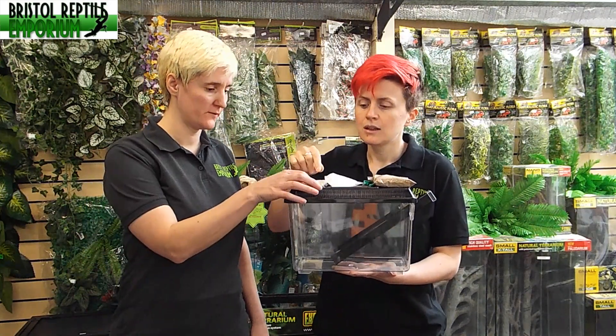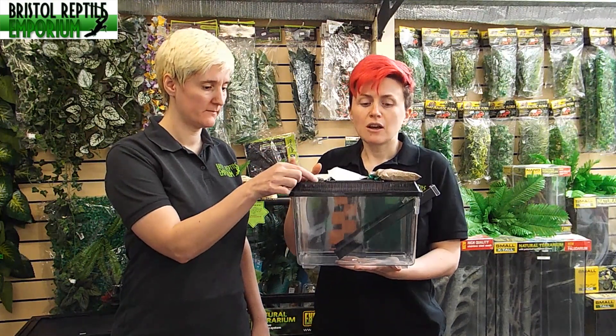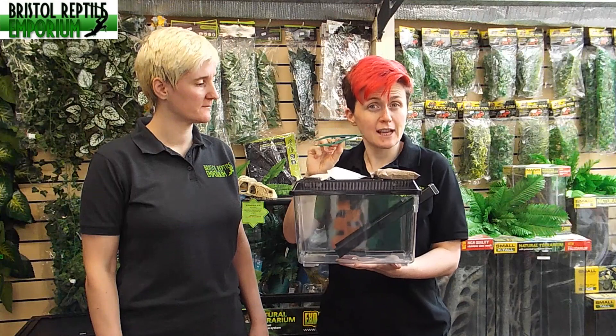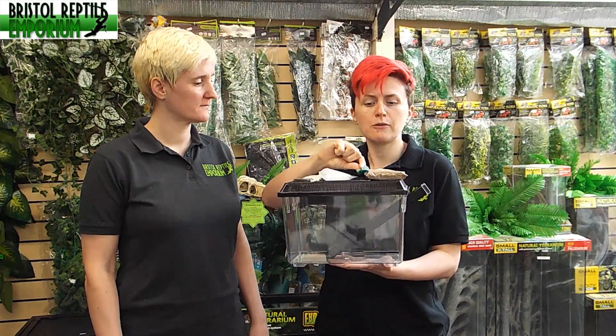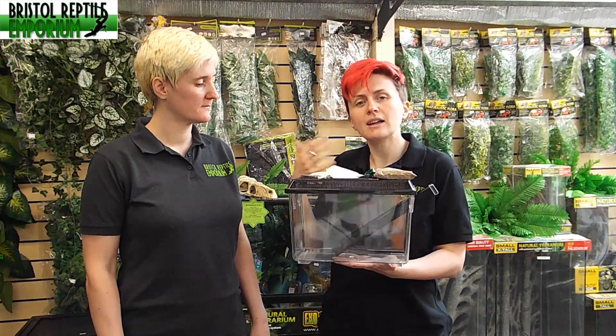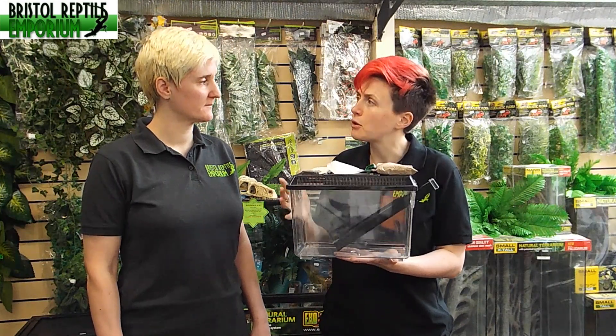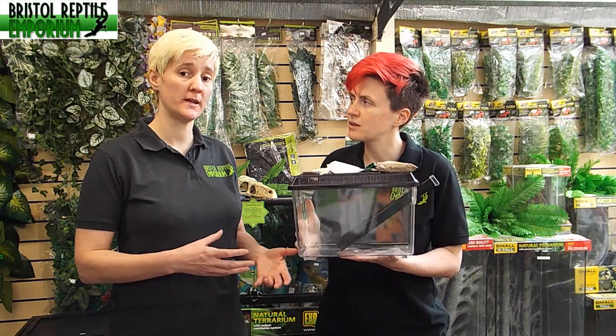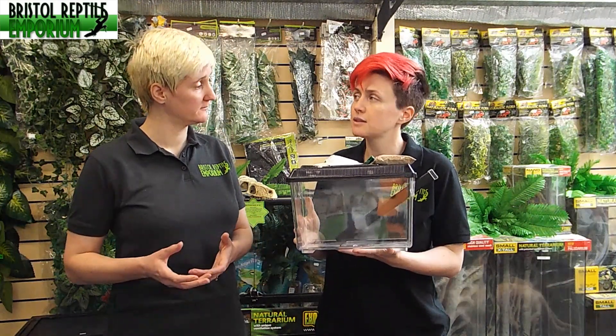Is that what this little dish is for — to put them in? Yes, and there are other elements that come with the kit: a small dish, and a pair of tweezers if you want to catch any of your live food, which makes it more convenient. So ultimately, if we look after the crickets, that helps with looking after the reptile — definitely.